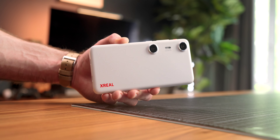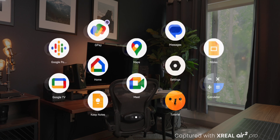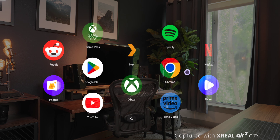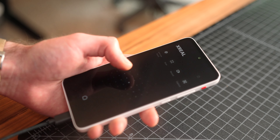This is the Xreal Beam Pro, a standalone spatial computing device that might just look like any old phone at first glance, but actually has a lot more. I was lucky enough to get my hands on one early and have been testing it out with the Air 2 Pro glasses. The combination truly makes for a very immersive AR experience and something unlike anything else I've seen on the market.